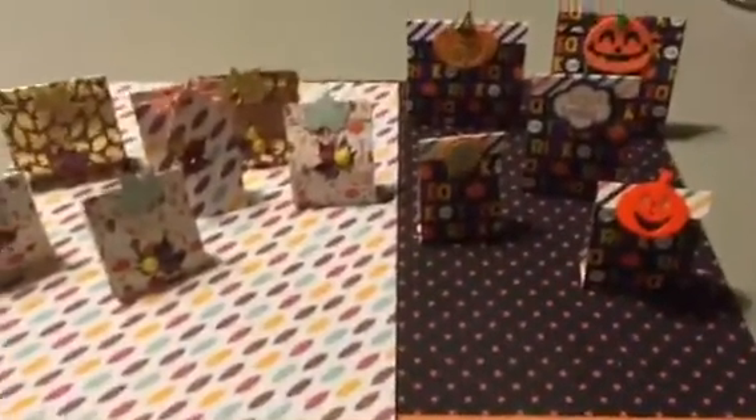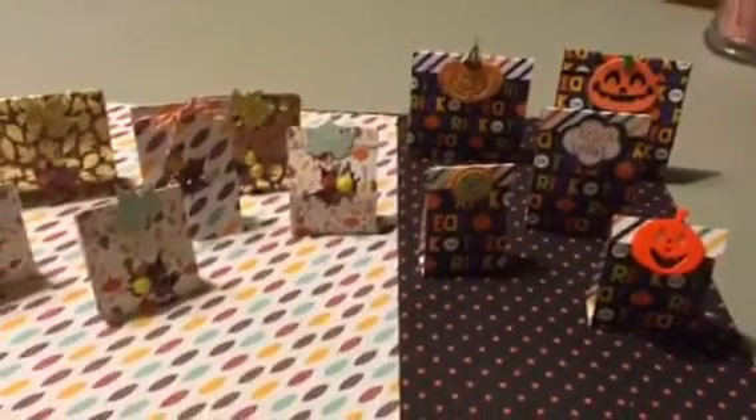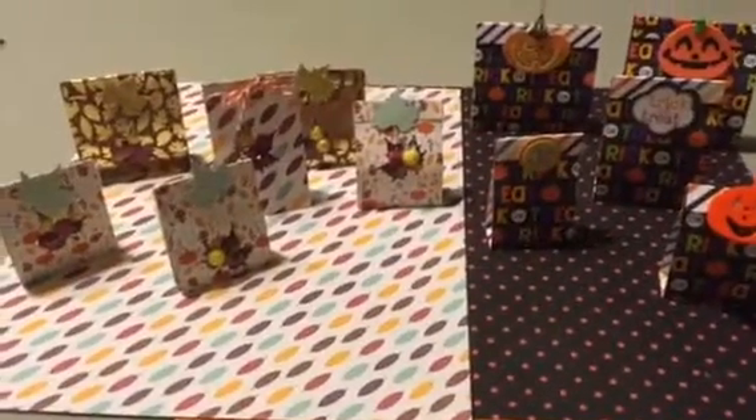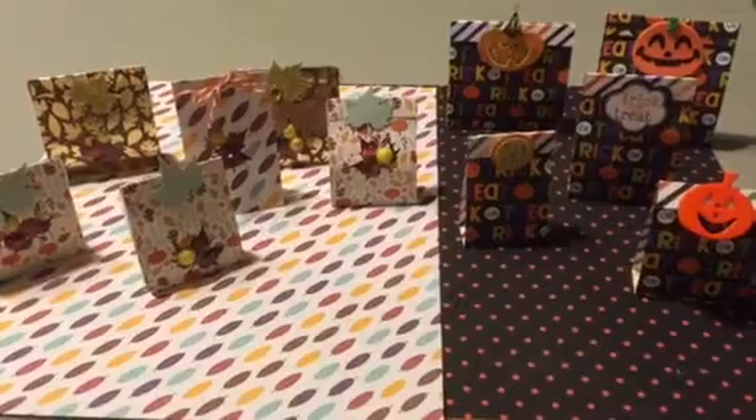So those are my fall and Halloween treats. I'll be making a lot more, but I just wanted to share what I've been working on this weekend. Thanks for watching. Bye now.